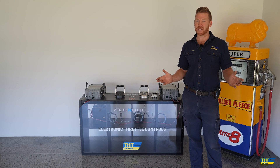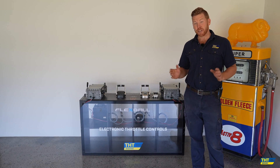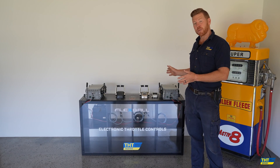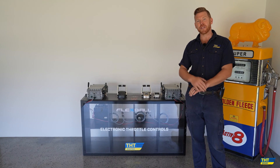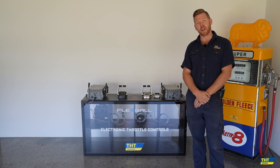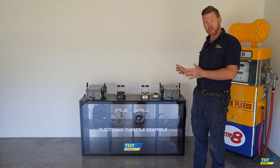Hi everyone, Josh from THT here. This is our last tips and tricks video for 2023. Today I'm going to talk you through the flexible throttle control system, and specifically the technical aspect in regards to setting the stroke lengths for throttle and gear selection if you're looking to purchase a new flexible throttle control system.